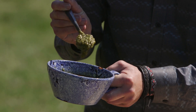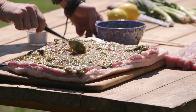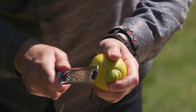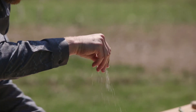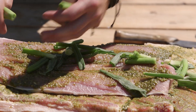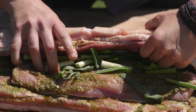Next, our cashew lemongrass pesto. Don't forget the edges. Really get it in those score marks. And then a little citrus, just to brighten it up. Take that butterfly loin, set it right in the middle. I'm gonna take a couple scallions and set them right in the center. Just a rough cut on this stuff. We're gonna roll away from ourselves.